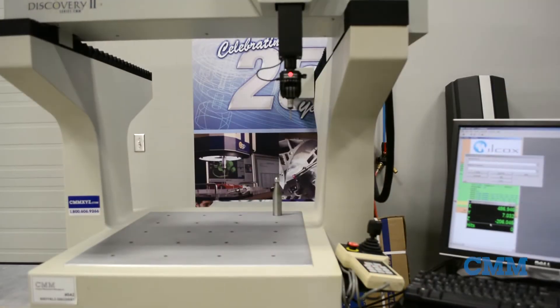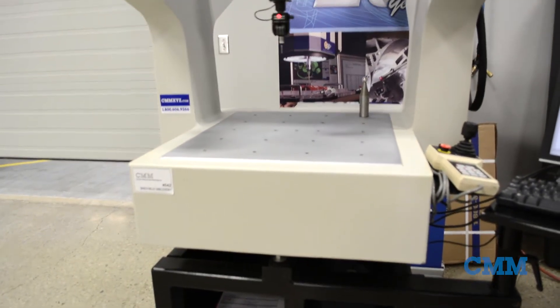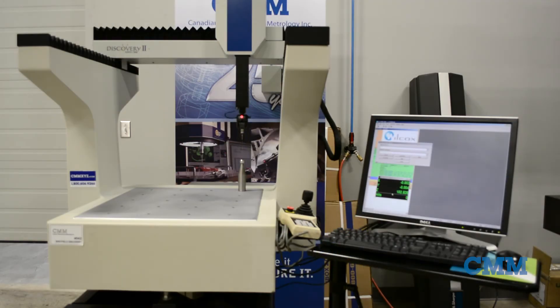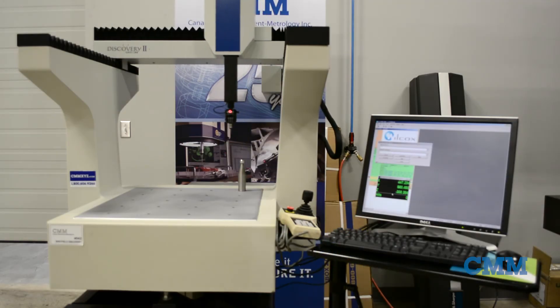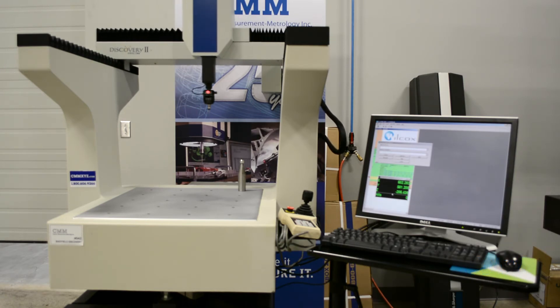The system is currently equipped with a Renishaw MH20i manual indexing probe head and a TP20 touch trigger probe. We have put a new Windows 7 computer system together and a new seat of PC-DMIS CAD 2017 in our showroom, ready to move into your facility today. Give us a call.